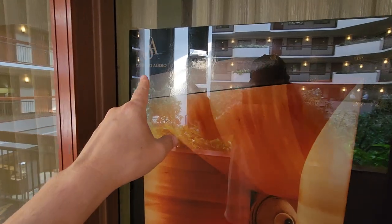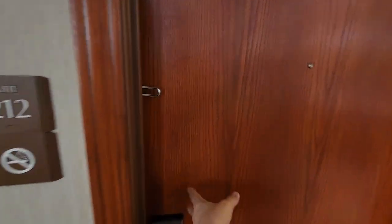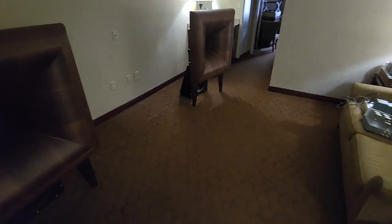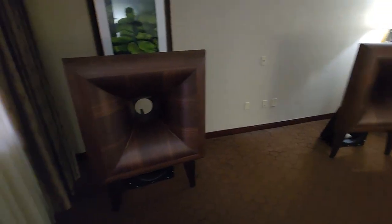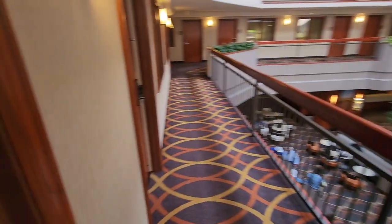All right, I don't know if you guys can see it — there's a little glare. Let's take a look here. Doesn't look like it's set up yet; there's nothing in there. We'll come back. Let's go to the next room.